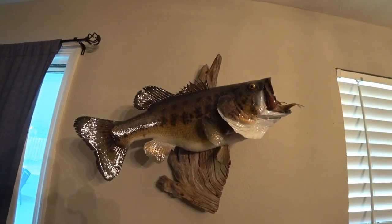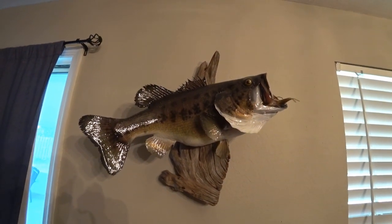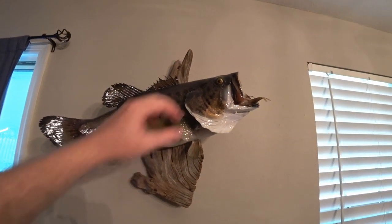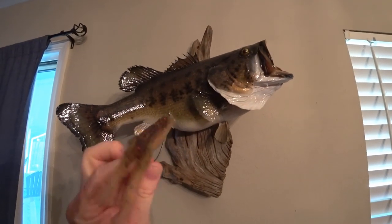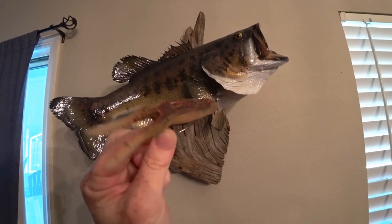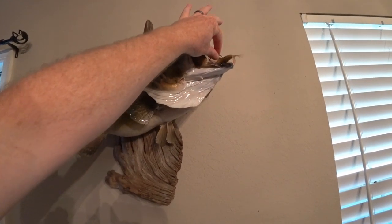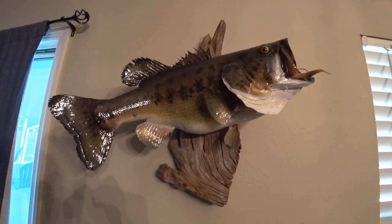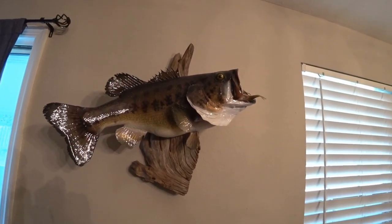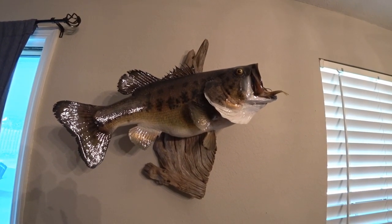Say hello to my personal best — I think I've had her on here a couple of times. No name for her, but she is my 11-pound 3-ounce leviathan, caught on August 10th, 2006, on a watermelon red pearl Zoom Horny Toad. You can see she messed it up pretty bad. Hard to believe I caught one in the 9-pound range just a few days ago, so she'll look good next to her big cousin.